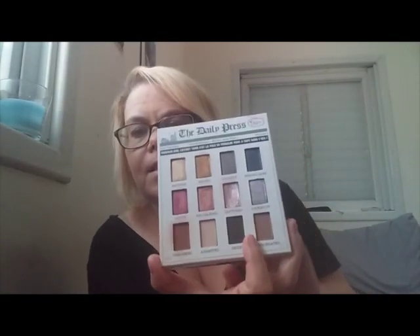I've already gone ahead and primed, concealed, done foundation, put on mascara, eyeliner, and taken care of my eyebrows — that way we can have more fun with this palette. So let's go ahead and open her up. I'm going to take my glasses off so we can just hop into this.